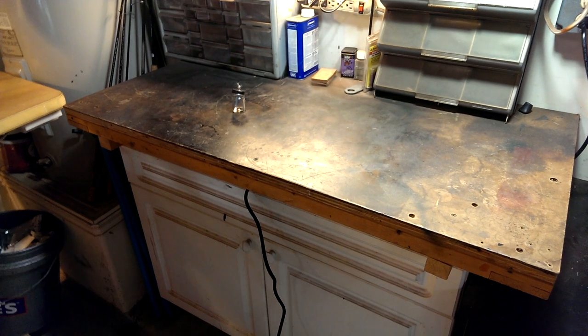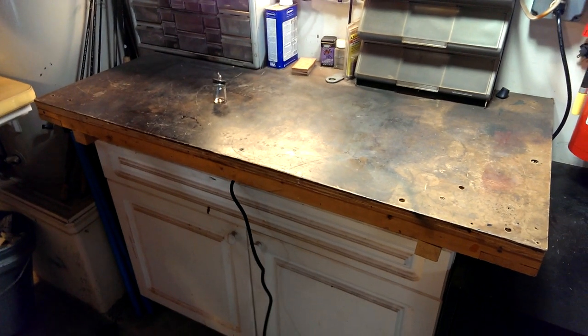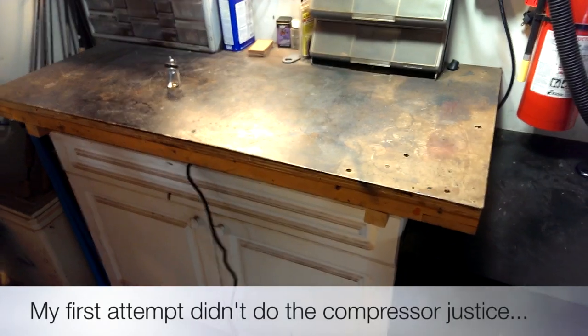I'm doing another batch of holsters right now to start airbrushing them, and I wanted to try and record a little bit more audio of this compressor.